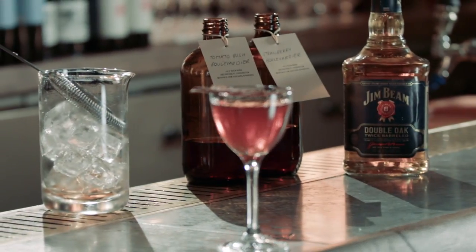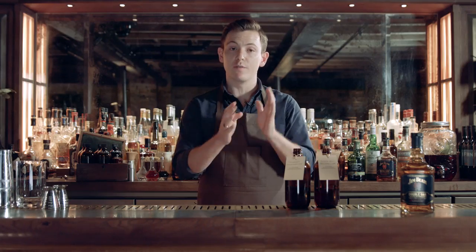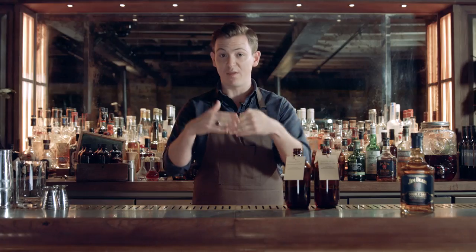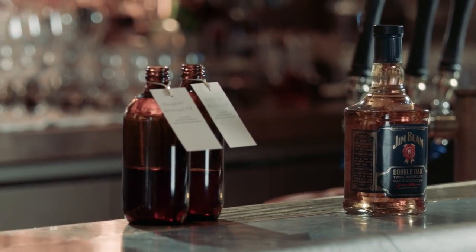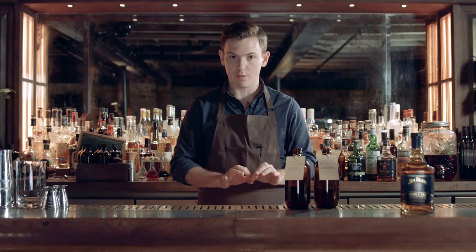Today we're using the Gym Bean Double Oak as the base. We don't actually blend the final products together — that being the tomato and the strawberry — because when the two are combined and sit in the same liquid, you find the flavors fuse after a period of time. So effectively what we have is two boulevardiers, which we'll blend together as a final product.